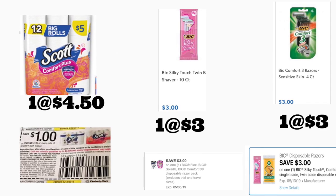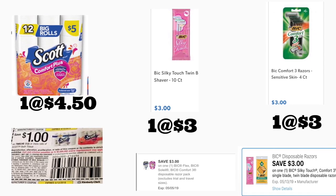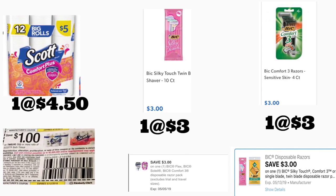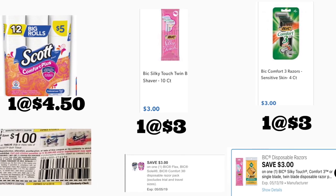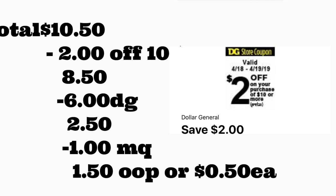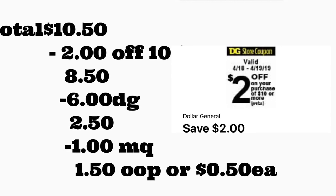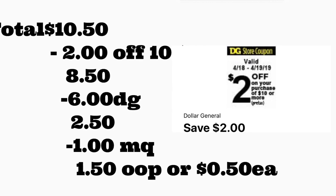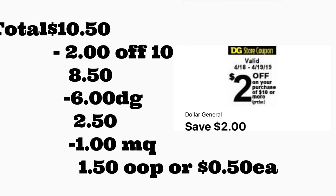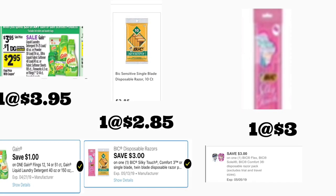Siguiente escenario: va a comprar el papel de baño Scott Comfort Plus de 12 rollos a $4.50. Tenemos un cupón en el Smart Source de abril 14 de un dólar en uno. Va a comprar el BIG Silky Touch a tres dólares con su cupón digital de tres dólares, y el BIG Comfort 3 a tres dólares con otro cupón digital de tres dólares. El total es $10.50. Después de escanear, ponga su número — su cupón de $2/$10 se descuenta más seis dólares en cupones digitales — y al último le dará la cajera su cupón del fabricante de un dólar. Pagaría solamente $1.50, o 50 centavos por producto. Si tiene la aplicación Fetch, suba su recibo y le quedaría totalmente gratis.